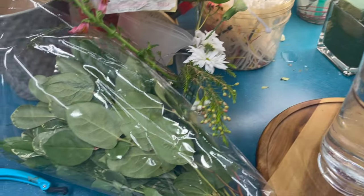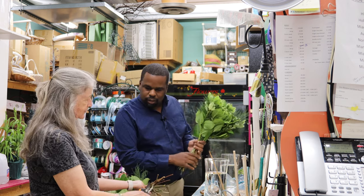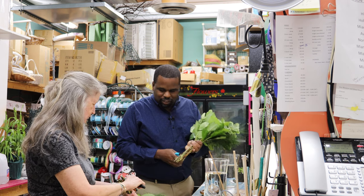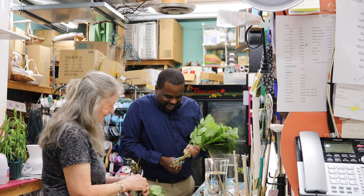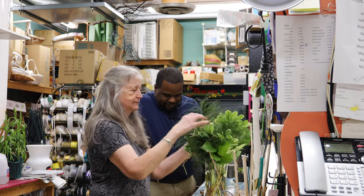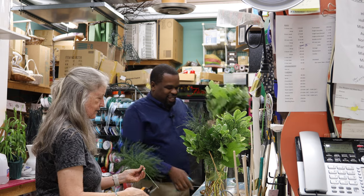So you pull the plastic off, cut the rubber band, and then we cut the stems and give it about a two-inch cut for this particular vase. You want to make sure that even the shorter stems get a cut too. Just let it fly — that is the beauty of working in the flower shop, you don't have to clean the floor that way. So you drop it in, hence the name drop-ins.